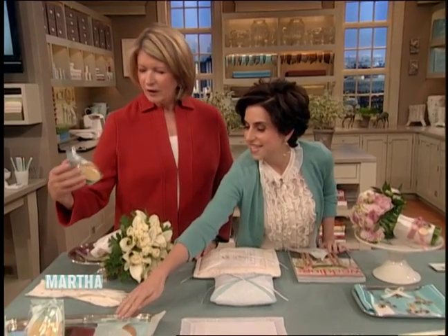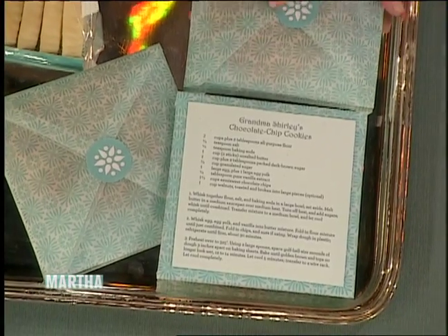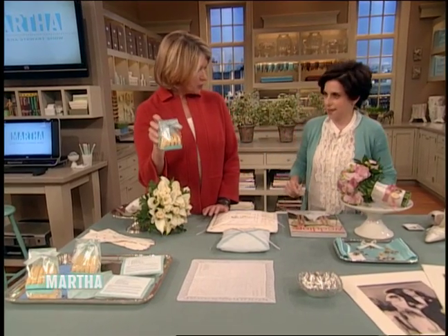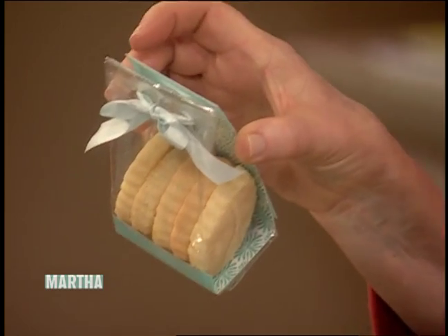So this is the Martha Stewart Crafts paper. It's so easy — you just wrap around and put a little seal. Gorgeous. And then give everyone a recipe. These are available at Michael's — not the cookies, but the bags. It's your grandmother's recipe. Aunt Hope's shortbread.